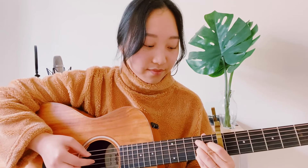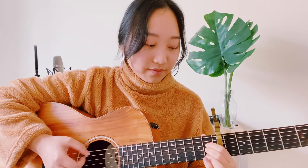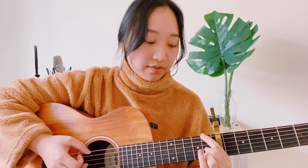So it sounds like this. And that's it for the verses.